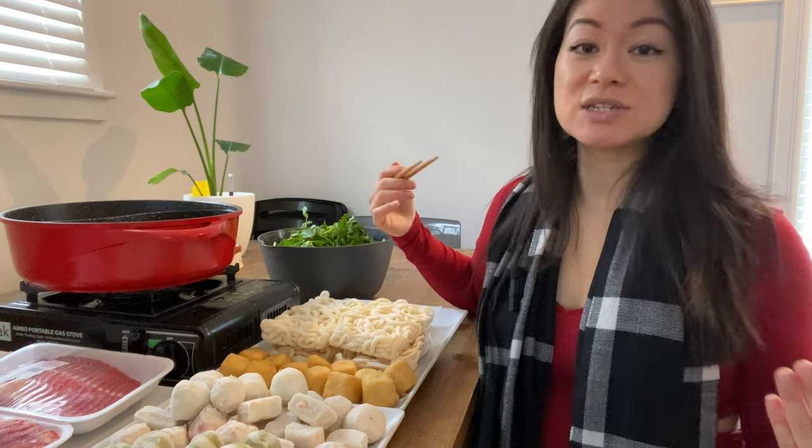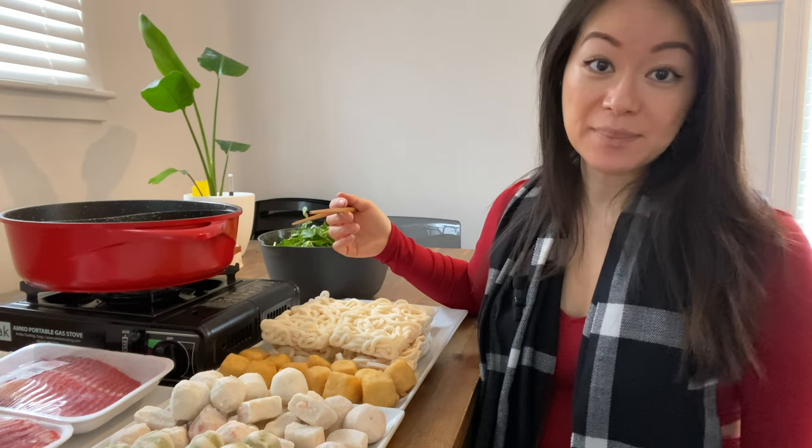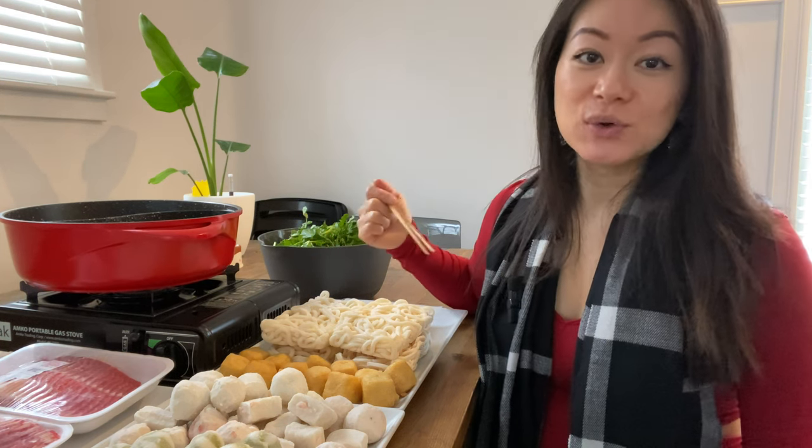So I hope you guys enjoyed my video, and I wish you guys a very happy Lunar New Year. Have a good day!